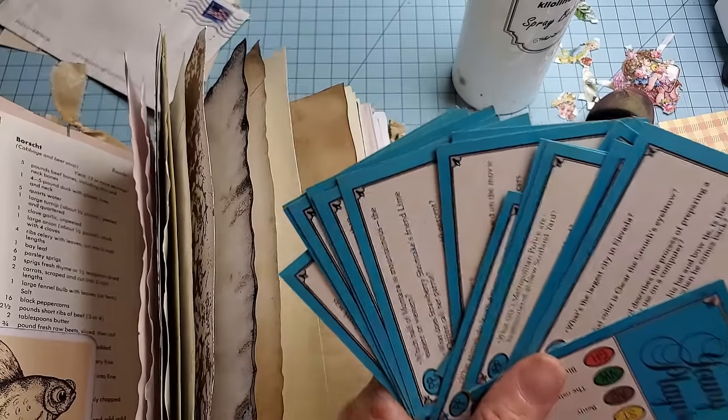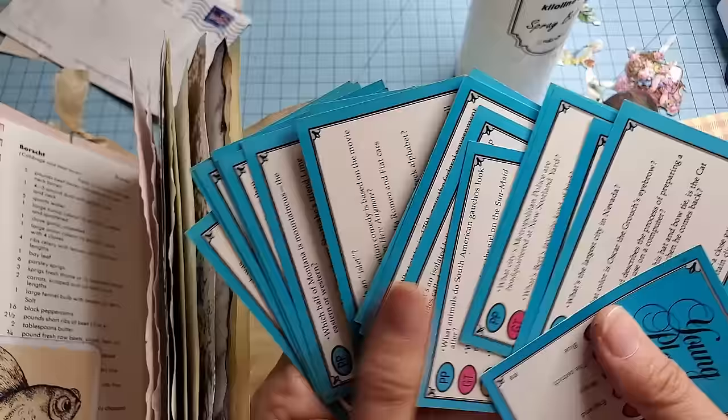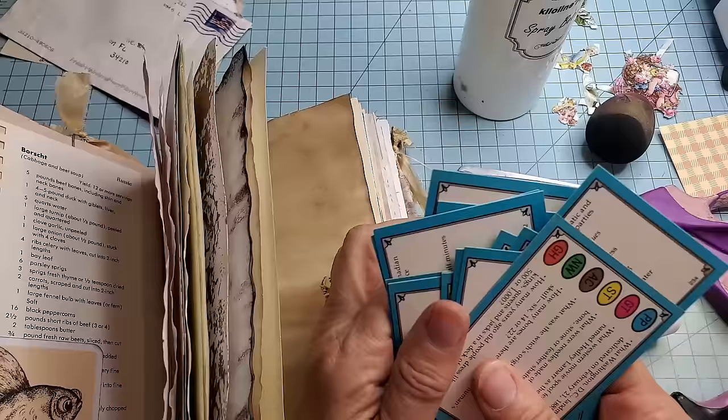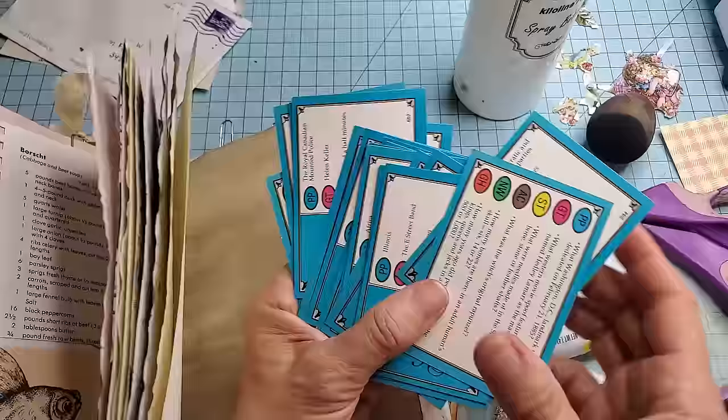Hey everybody! It's Pam at the Paper Outpost. Are you ready for some fun paper play today? Today I've got sitting on my desk some game cards, and these make incredibly useful things for junk journals. We can make so many things out of them. I thought I would give you a little tour of a few things I've made and then we'll make some together. These are super easy — anybody can make them — and here is where I get my game cards.